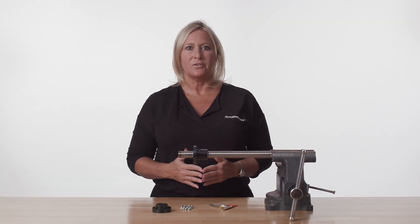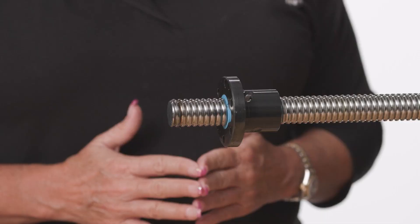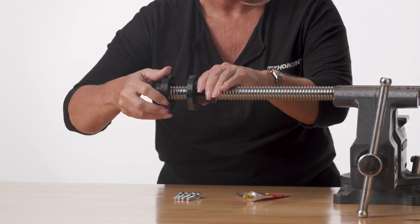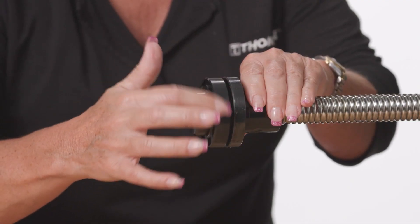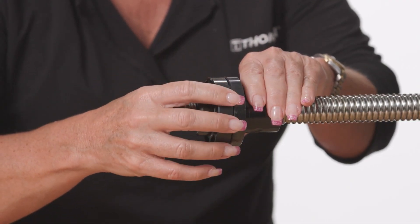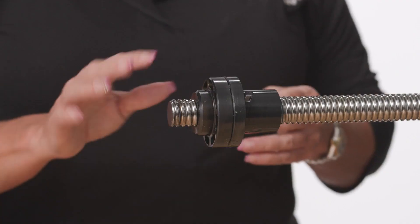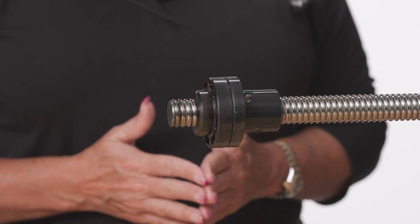To properly install the external safety nut onto a ball screw assembly, follow these steps. Hold the ball nut stationary on the ball screw shaft. Rotate the safety nut until the end face of the safety nut comes into contact with the end face of the ball nut. The purpose of this is to bring the safety thread form of the safety nut into a touch-touch condition with one of the flanks of the screw shaft's ball track.